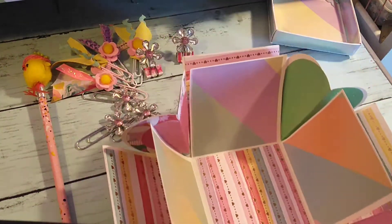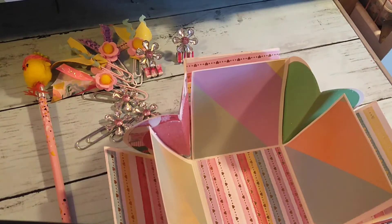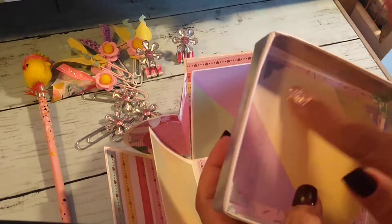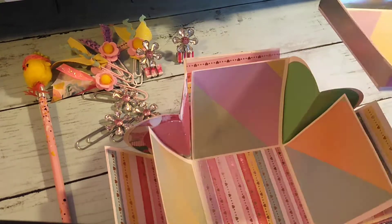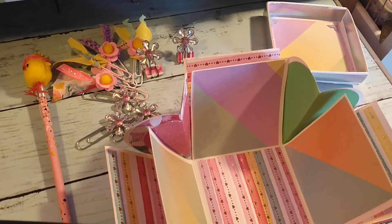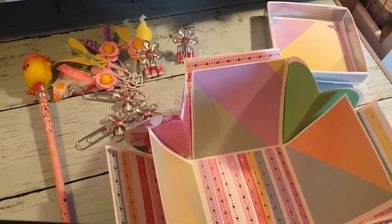This is actually my first explosion box — I've never done one. I did this one too; I covered the inside. There you guys go — just a couple things I wanted to share with you.